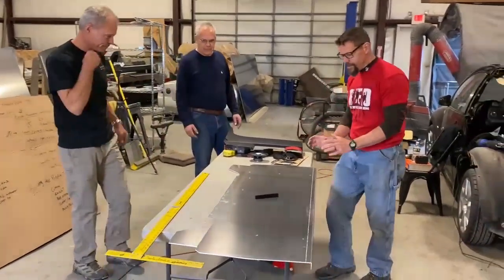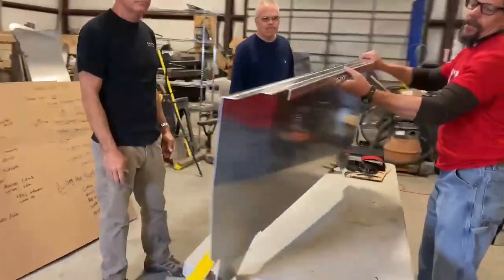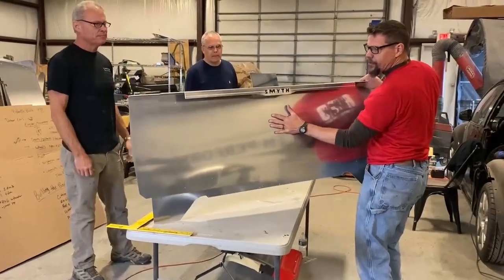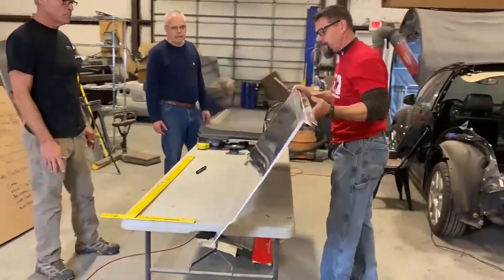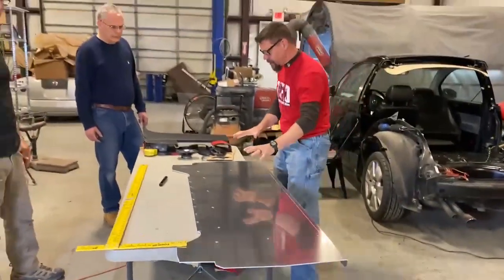We'll start with the placement. What we have here is your front bed wall. Easy reference is the seam. This is the side that goes towards the bed, towards the rear of the car, so this is going to be the back wall of the cab. That was just trying to get us oriented on what we're looking at.